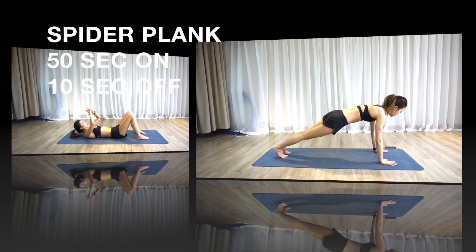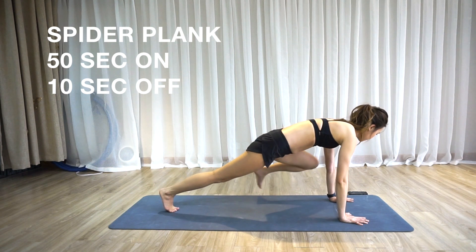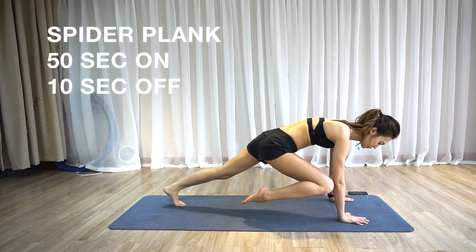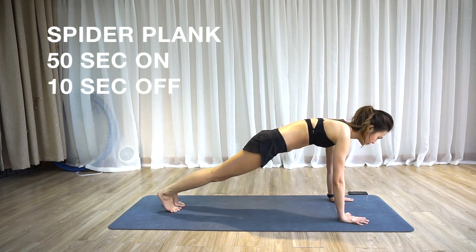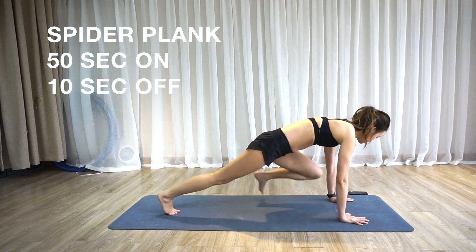Next will be spider plank. Squeeze your belly button into your spine and keep your back nice and straight. With your pelvis tucked in, bring your knee as close to the elbow as you can but keep it away from the floor. Exhale knee in, inhale knee out.